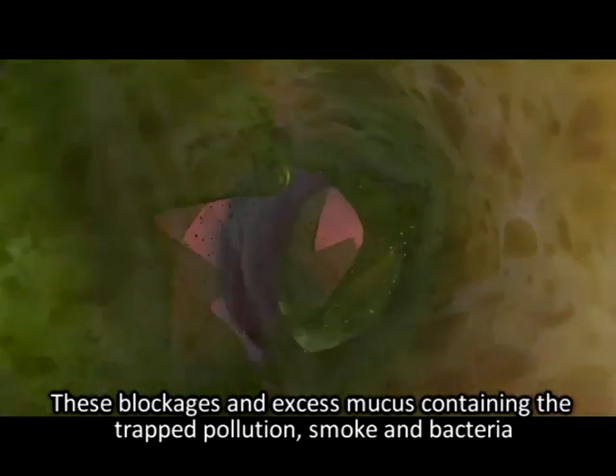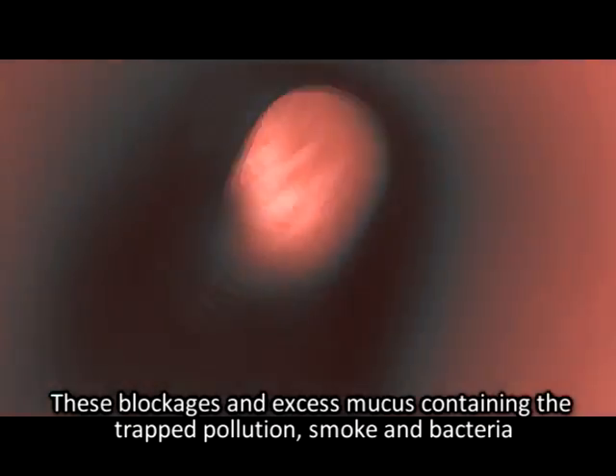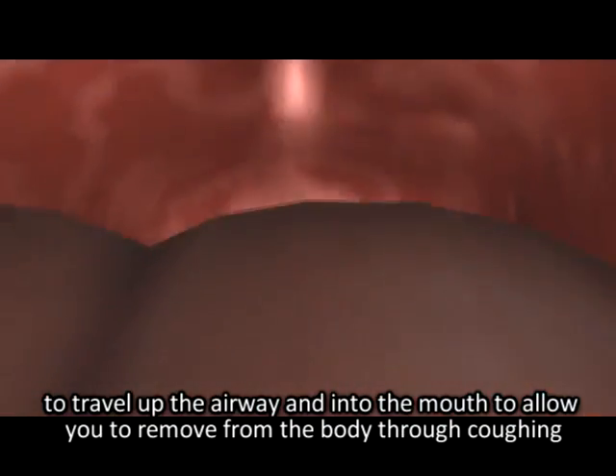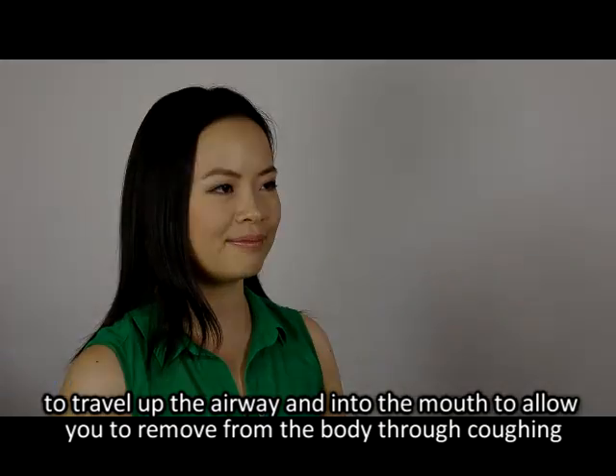These blockages and excess mucus, containing the trapped pollution, smoke and bacteria, travel up to the airway and into the mouth to allow you to remove them from the body through coughing.